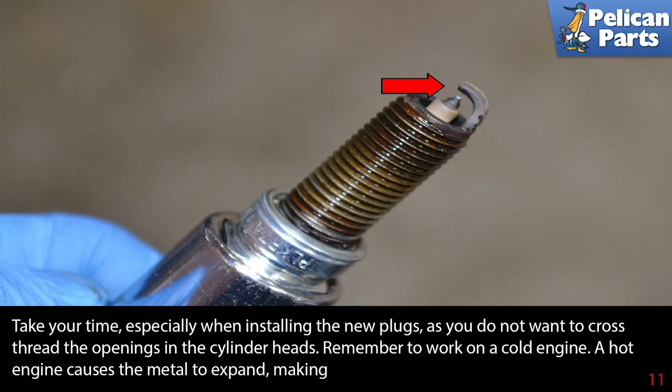Installation is the reverse of removal. Thanks for watching — click here to view the original article along with hundreds of other DIY content for your car.